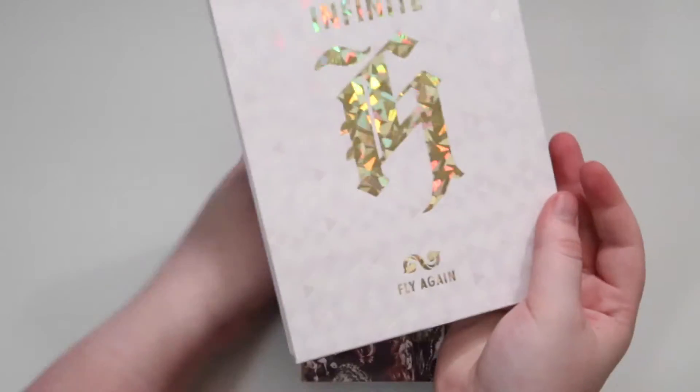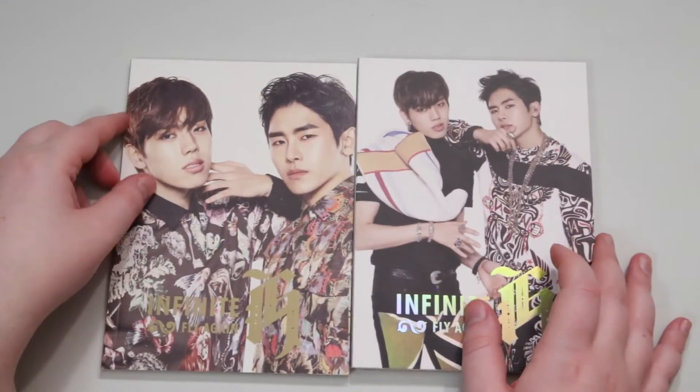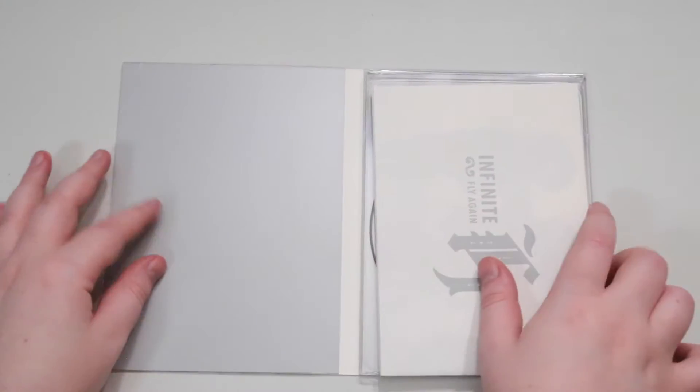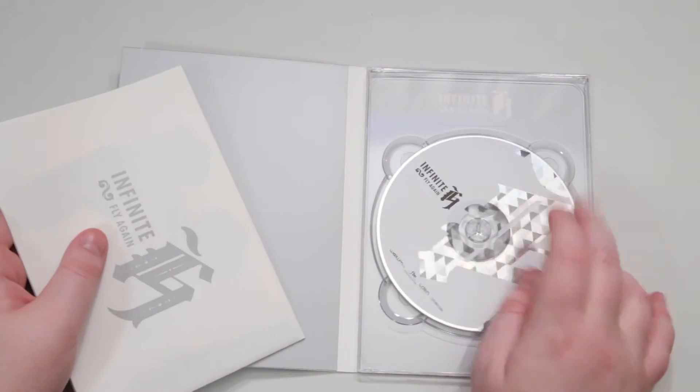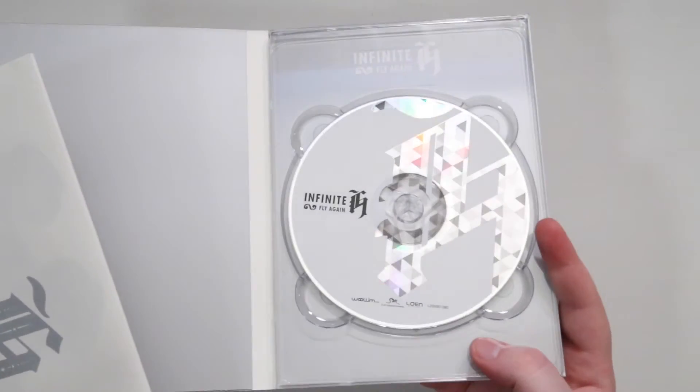So let's open it up. It does come with two photo cards as well. So you have your photo book and your CD. We'll open the CD part first. Here's our CD — same design as the cover, this nice white and silver.